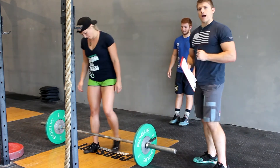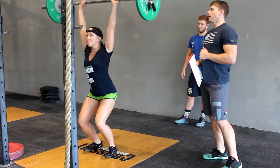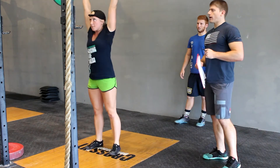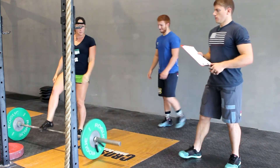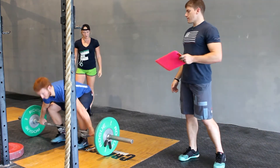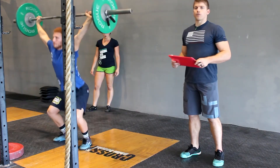We've got a three-minute AMRAP of ground to overhead. You could do a clean and jerk like before — it's got to return to tap the ground each time. You could also do a snatch. Any way from the ground to the overhead position counts. One person will work and one person will rest. The goal is to get as many reps in three minutes as you can.